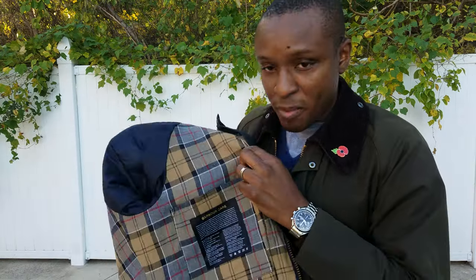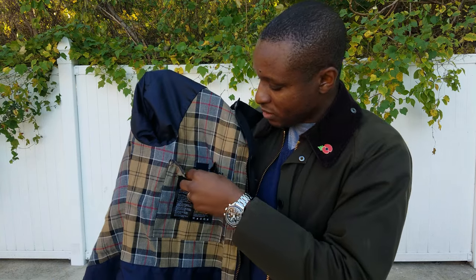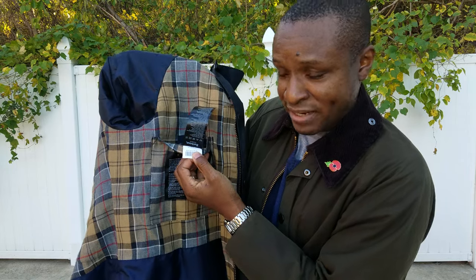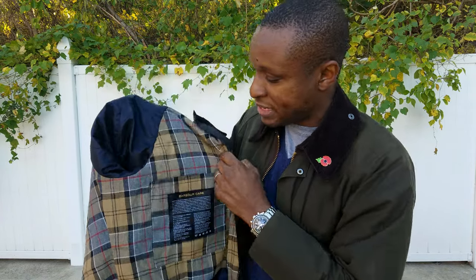If you look inside the Barbour care label behind that pocket, there are going to be several tags in there. It's going to say Barbour Ashby small, and behind that tag it will say 'Made in England.' So you look at that to verify the jacket you're getting is made in England. There's also a long Barbour tag, which is kind of cool — not really seen that on jackets before.